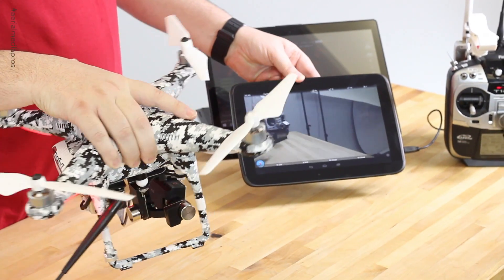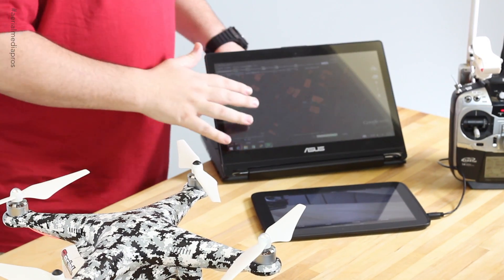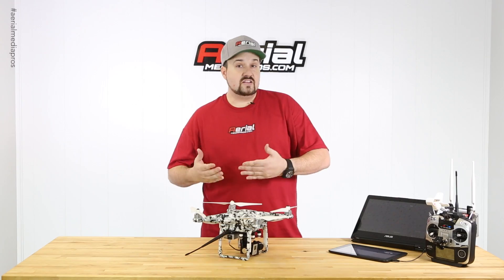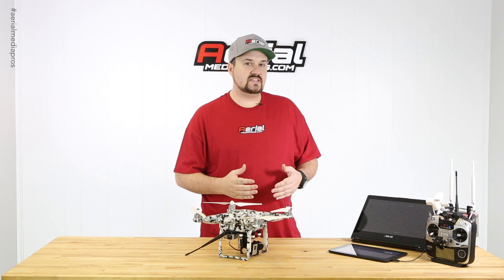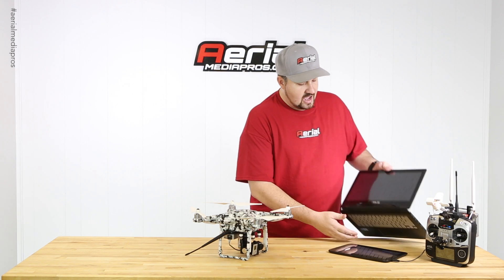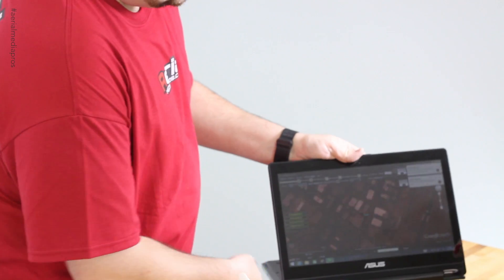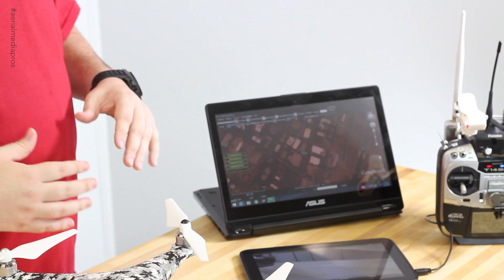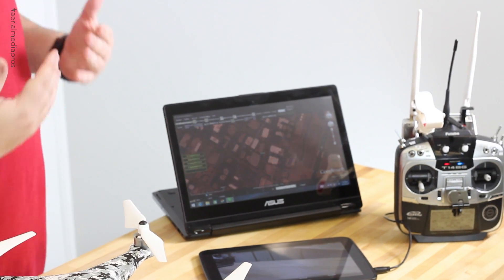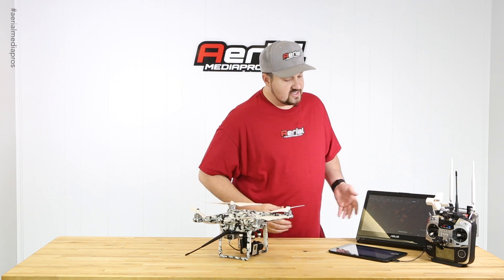You'll see right here we have the Lightbridge feed, so we're running that to this little small tablet. And then we also have the ground station set up on a PC. The only downside to the 900 megahertz is that it's PC based, so you have to have a PC. But if you find one of these newer tablets, like this Asus right here, it's not only a computer but also a tablet and it's touchscreen. So you're able to use the Waypoint system much more easily and it's very compact — you can travel with it. It's almost like an iPad app because of the touchscreen.